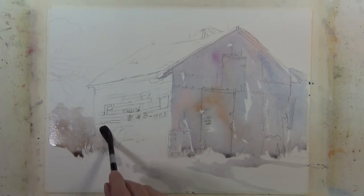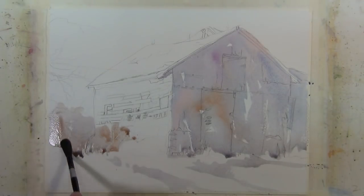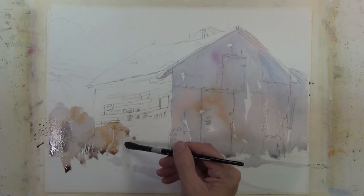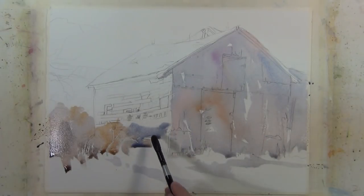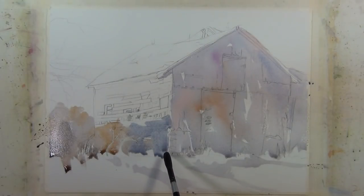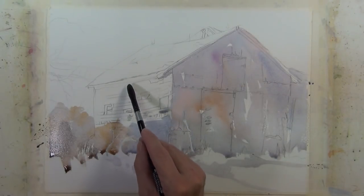It's a similar value to what I put on the side of the structure and on the foreground, and I'm putting it here to suggest where some of the shrubbery is. Now I'm going to come in with a cooler wash to indicate the area behind this shrubbery. So there's a play here of warm against cool, and I really haven't changed my values yet — it's all very close on the value scale.